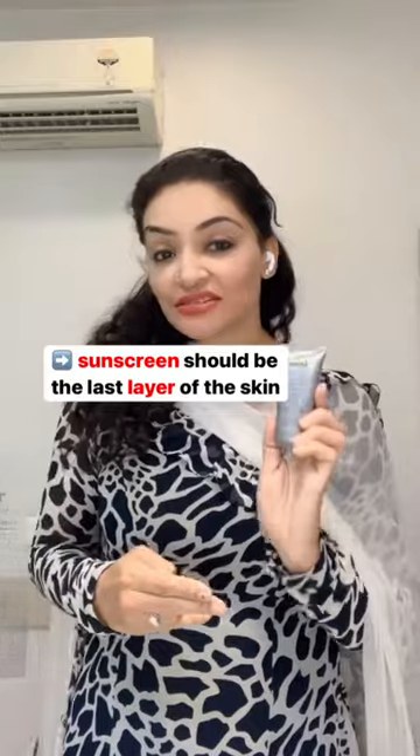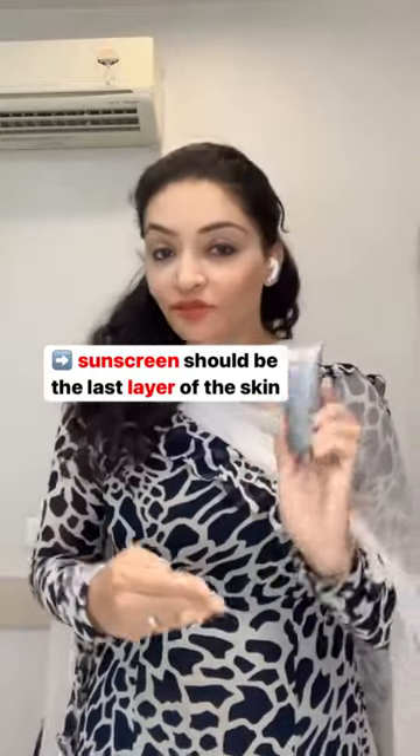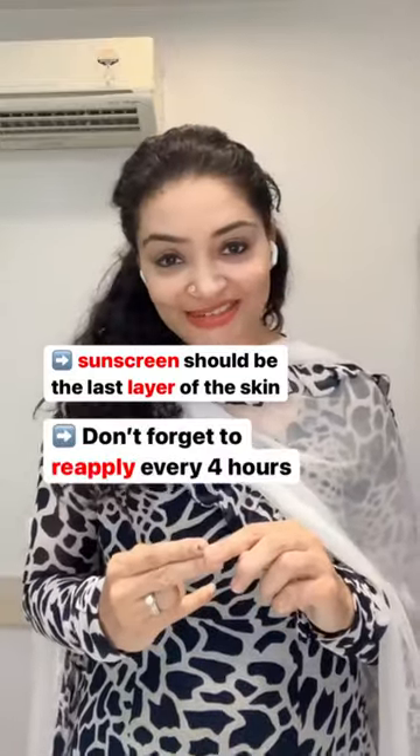It should be the last layer on your skin. Before you head out, don't forget to reapply your sunscreen.